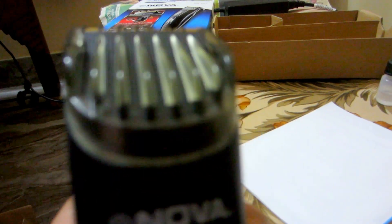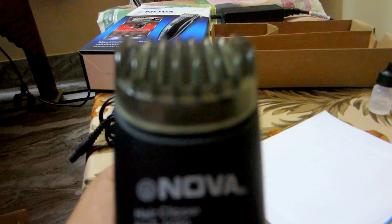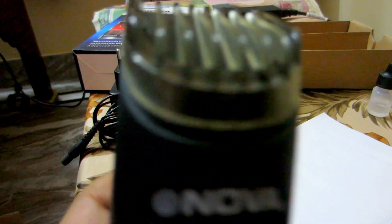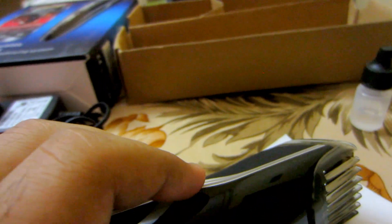This is the comb. If you go to a higher number it goes up — more length. If you go to a lower number it gives less length, and then you shut it down.